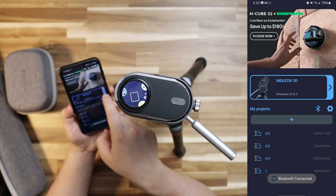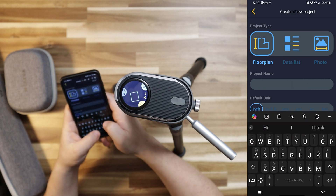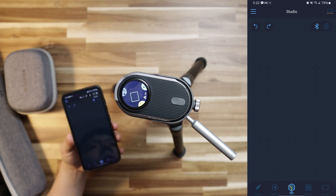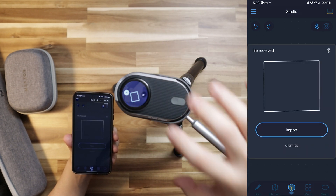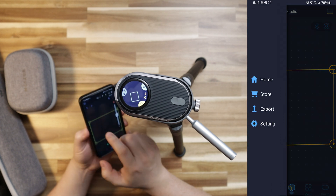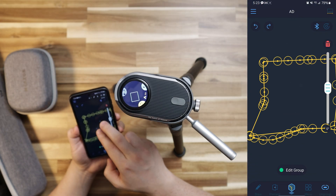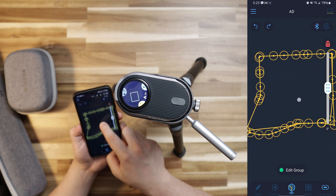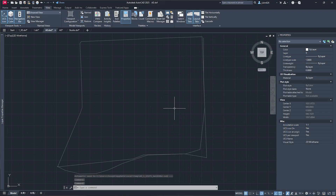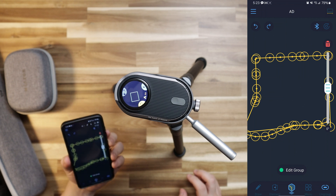Let me go ahead and start the Hozo app — you can see that Mezor 3D is recognized. I start a new project named 'studio', set the default unit to inches, and create it. Then I click Bluetooth, the device shows up on my phone, and I can import the data and export it as a CAD file. On another project I did more points, and overlaying the exported CAD file onto my existing project — it lined up perfectly.